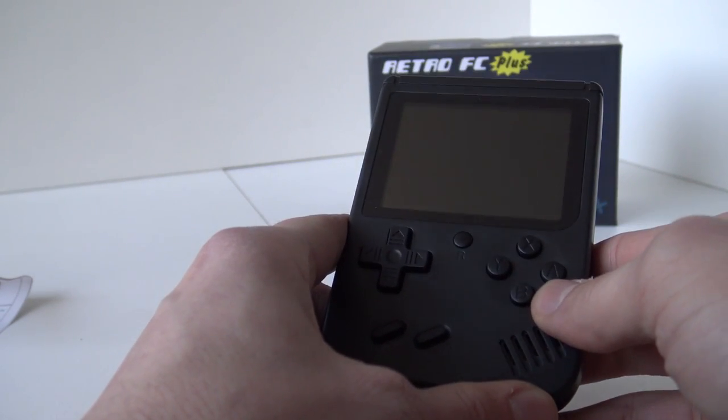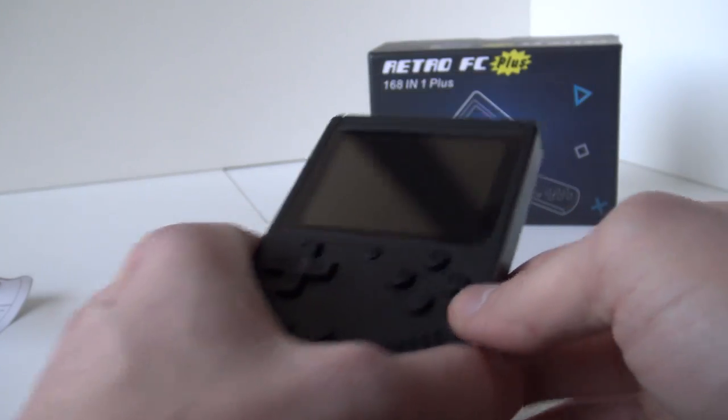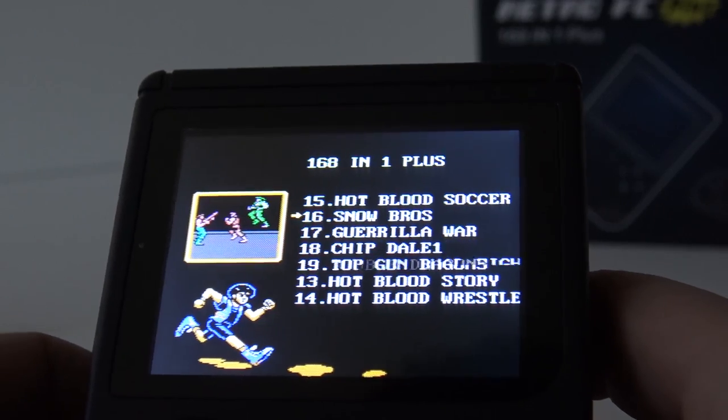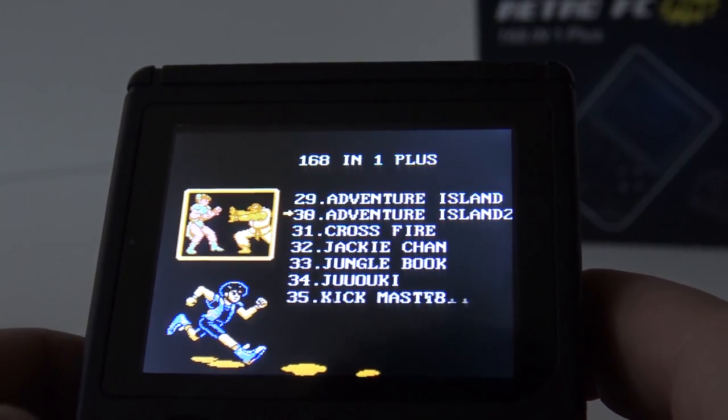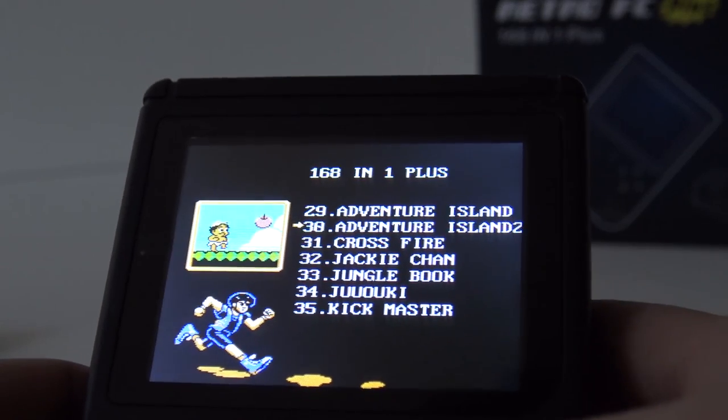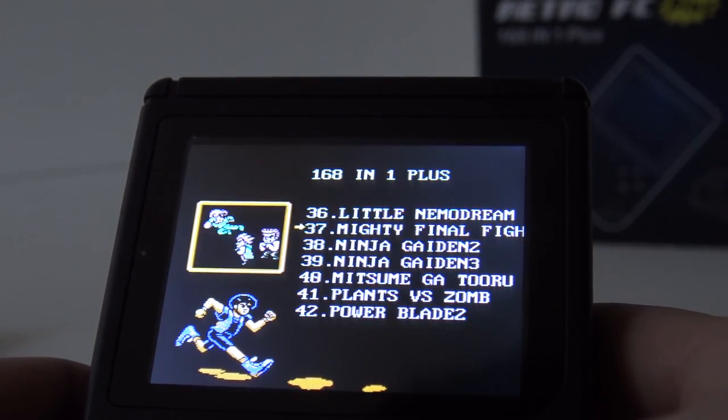Let's take a close look at the menu and what kind of games we're going to get. Let's do a little scroll through the game list. I can already tell you they swapped out the games and put them in a different order. I can already see some good games like Adventure Island 1 and 2, Mario Bros, and Ninja Gaiden.